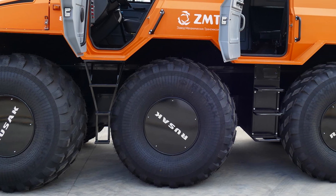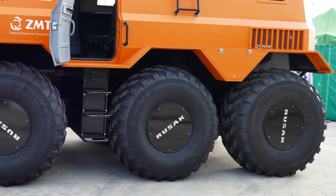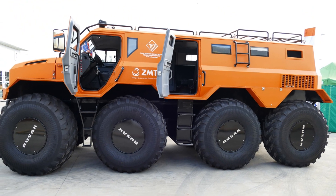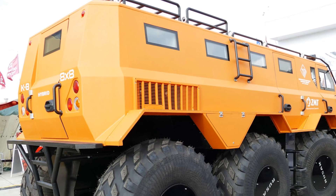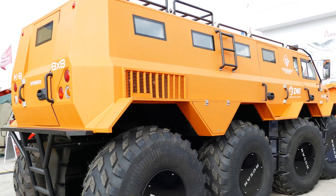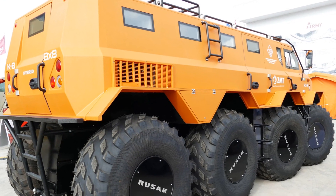The frame of the all-terrain vehicle is a sealed boat frame made of high-alloy steel, which does not become brittle at low temperatures and is resistant to corrosion. The lining is made of composite materials and aluminum. The carcass of the body is steel, and the walls and ceiling of the interior are finished with fiberglass.